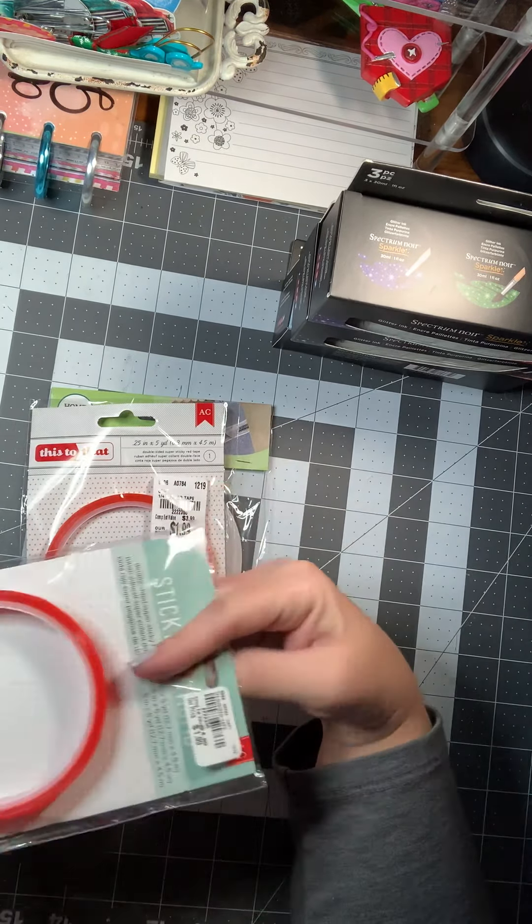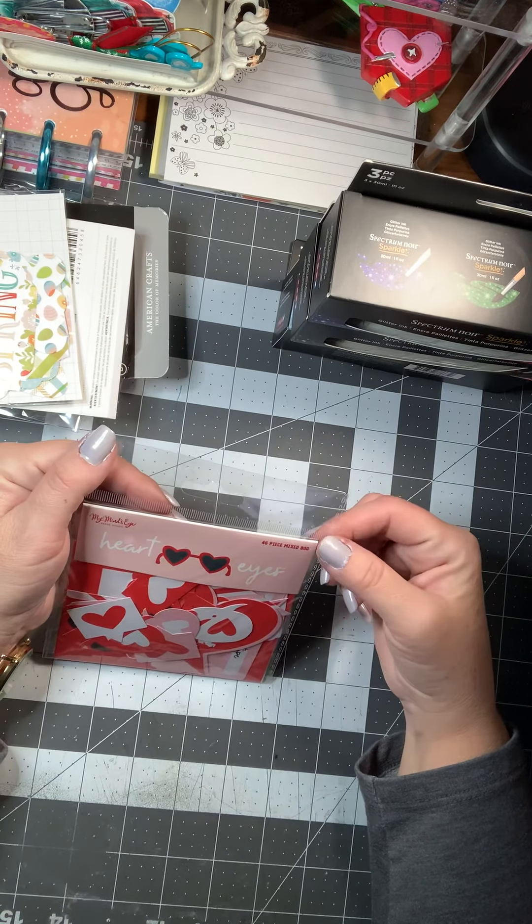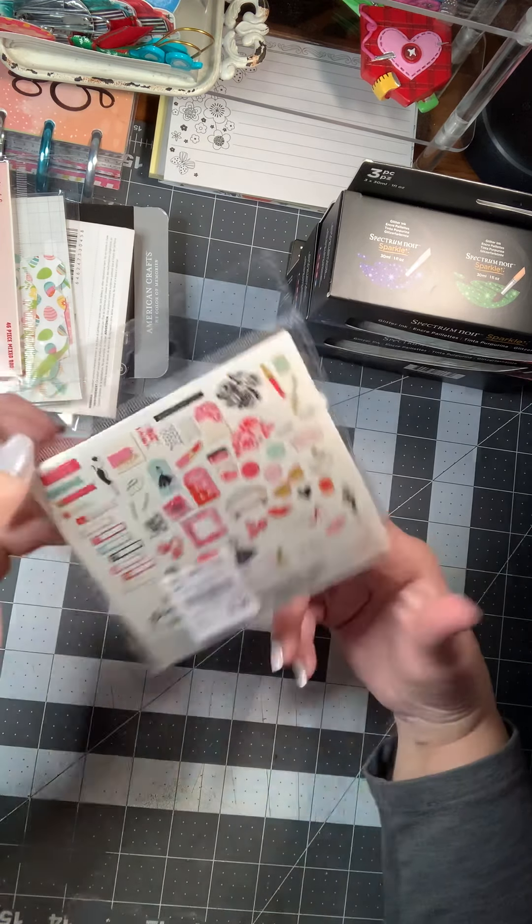Something else I picked up were the Pebbles Valentine's tags. They are for the Minc — I don't actually have the Minc, so I just use them as regular tags. And they're starting to get their Valentine's and Spring ephemera out. I got this Hello Easter frames and tags — you get 33 pieces. Then I picked up Heart Eyes by My Mind's Eye, a 46-piece mixed bag of tags and ephemera. And then Gal Meets Glam, a 60-count mixed bag with gold foil accents. I don't think I hauled that one last year, so I picked this one up.